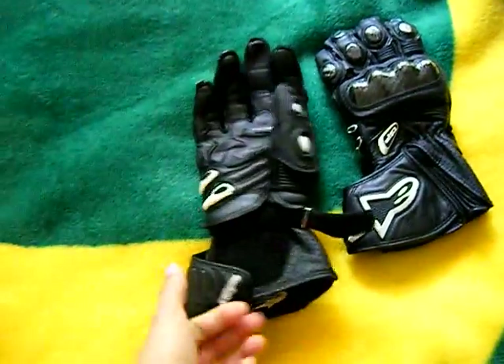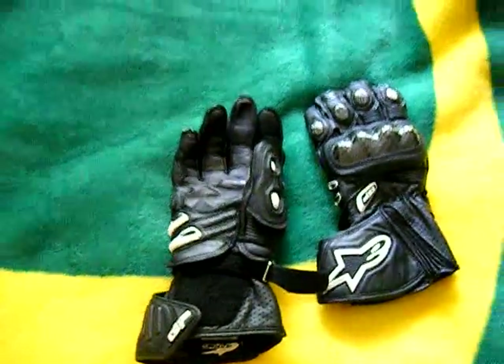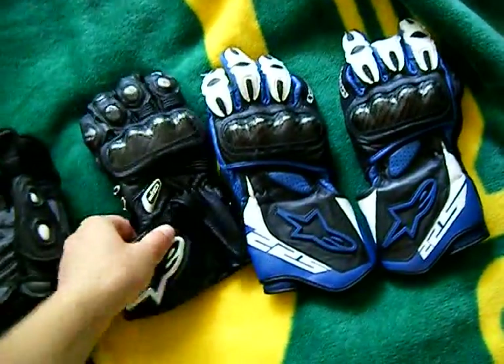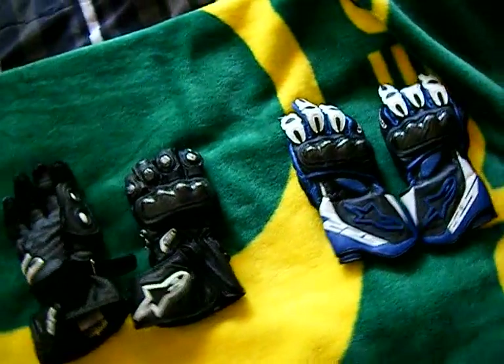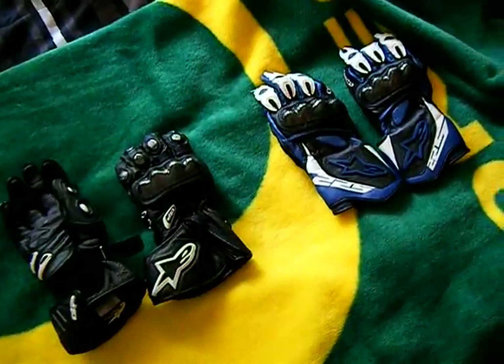As you can see, they're gauntlet style — very handy. Let me bring out my other gloves to show you the difference, because both my gloves are gauntlet style. I've never had any kind of mesh gloves before, and I don't really want to, because I've seen the effects when they get into wrecks — they just kind of tear apart.